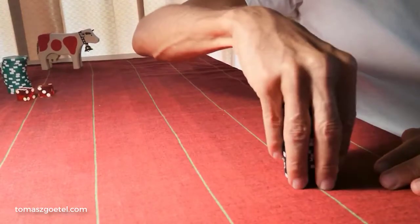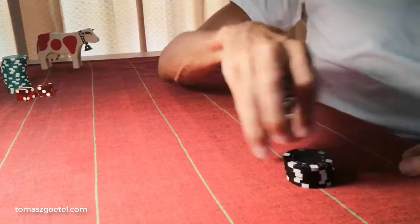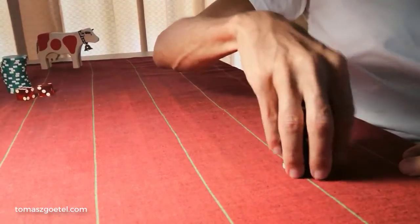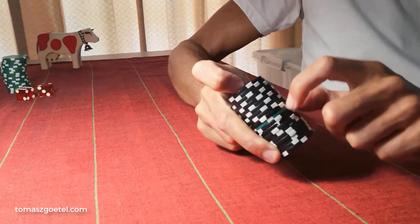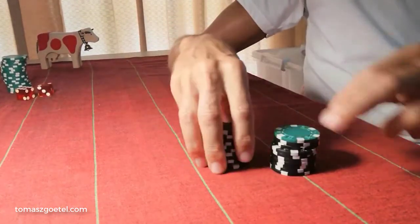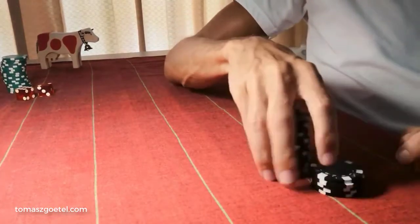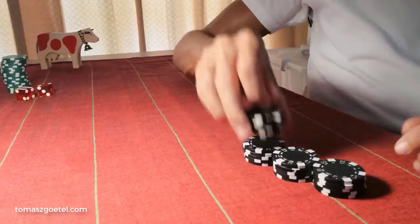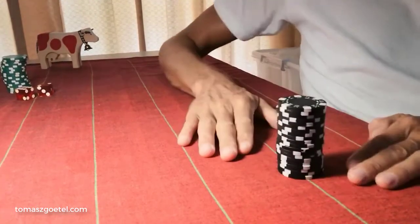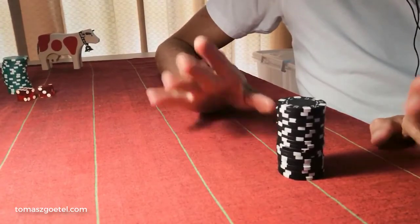Finally, the last point for today: before I pick up a stack of chips to cut it, I want to make sure the stack is not dirty. This is a dirty stack — see, there's another chip that doesn't belong here. Make sure that's not the case before cutting down. I want to make sure it's a clean stack. I hope you liked this video — thanks very much for watching, and until next time.